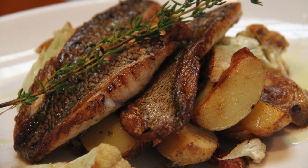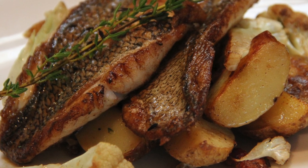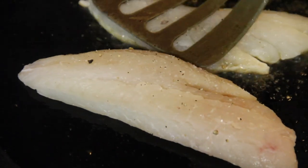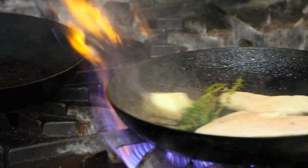For tonight's fresh catch, we're doing a crispy black bass with some roasted cauliflower, potatoes, and bacon. We're gonna season our fish with a little bit of salt and pepper on both sides. Put our fish in skin side down, take a spatula and flatten out the fish so the skin crisps up nice and evenly. Add a little fresh thyme and some butter.